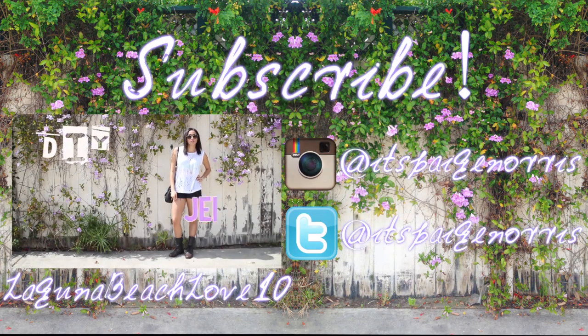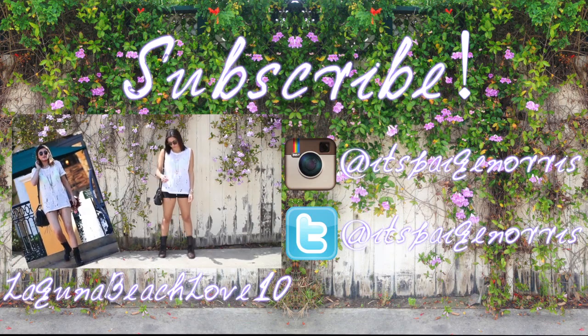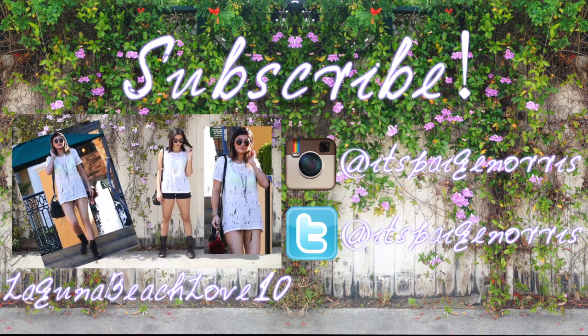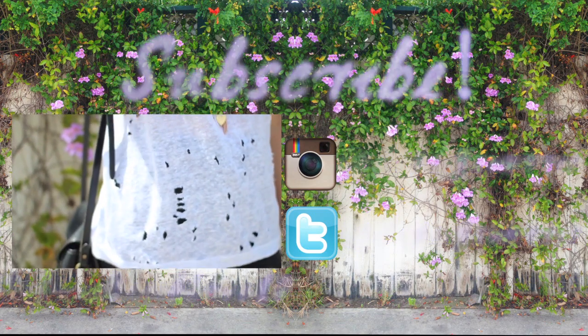Thank you guys so much for watching and don't forget to check out Nostalgia's DIY Kylie Jenner haul shirt. I will have her video linked right here as well as in the bottom bar. Make sure you guys check it out and don't forget to thumbs up for more DIYs. Thank you guys so much for watching.